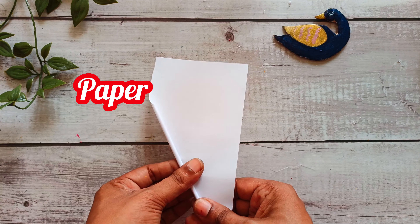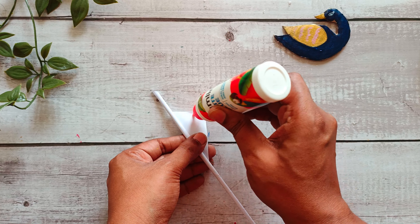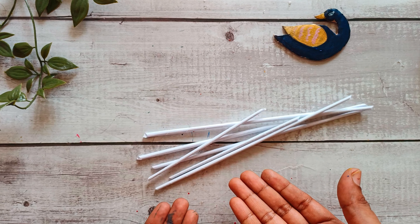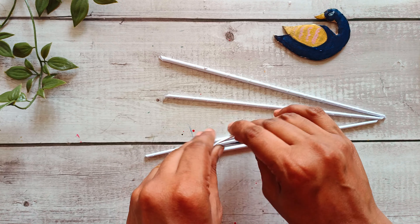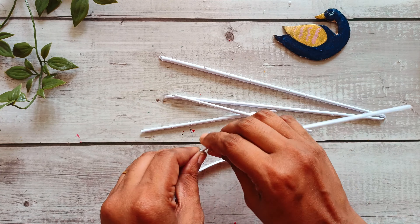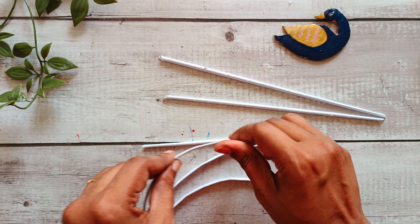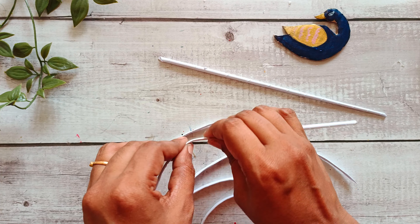I'm going to make some white color paper and roll it up and place the sticks with the left, then place the stick. Now the stick is ready. Then place the stick to the right. I will add this to the cut. I will add white paper to white color paper.